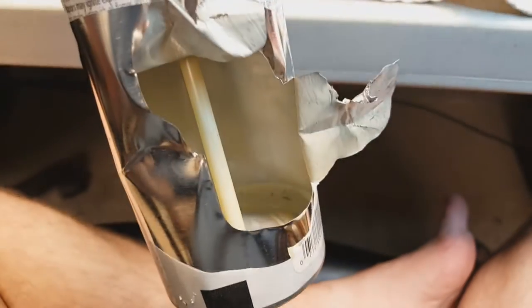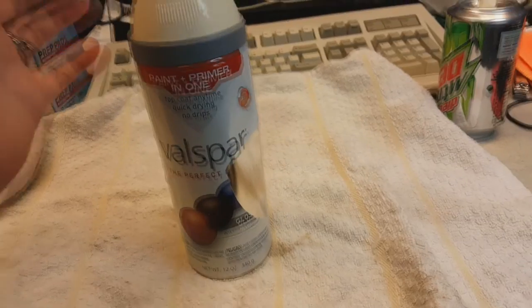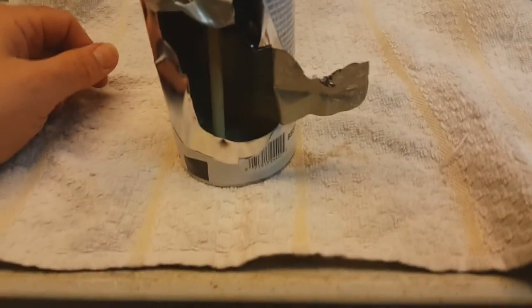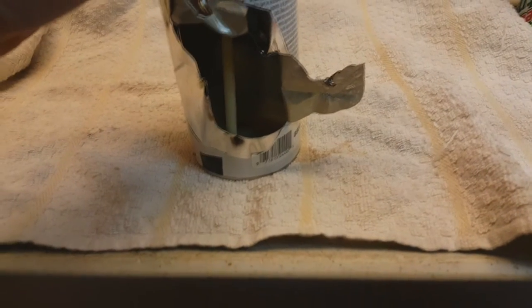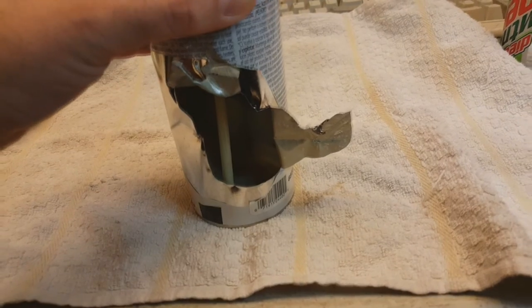It just struck me as something really quick that you guys may appreciate. So that's what happens when you open up a can of spray paint. Don't do this — this can is pressurized about 100 psi, and if you just poke a hole in it, it's going to explode in your face.